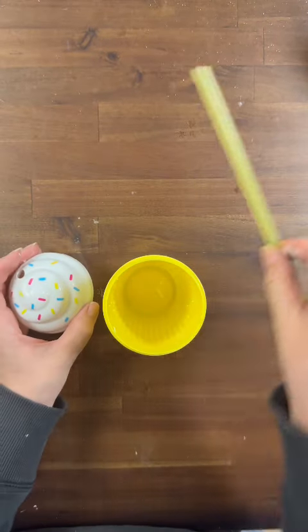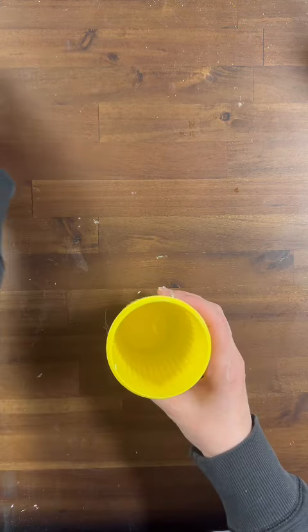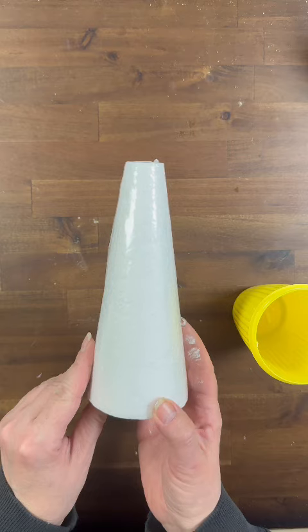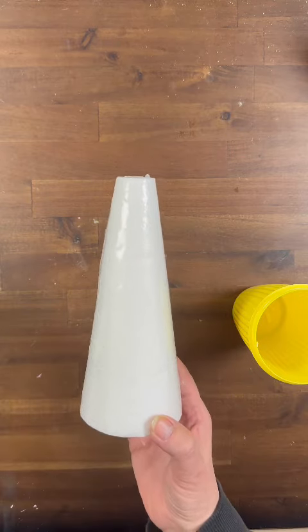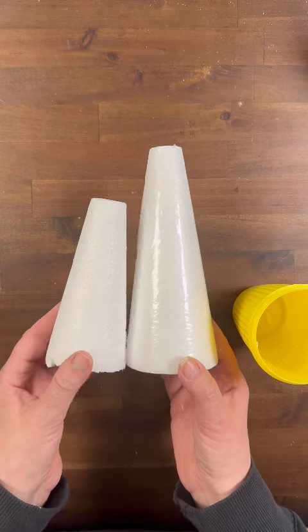Hi everyone, it's Leigh from Gnome and Backyard and today I am dreaming of summertime and ice cream floats. Now this cute little ice cream cup is from the Dollar Tree and I did find it in the party section with the party favors, and it came in an array of colors which makes it really fun to make more than one of these.